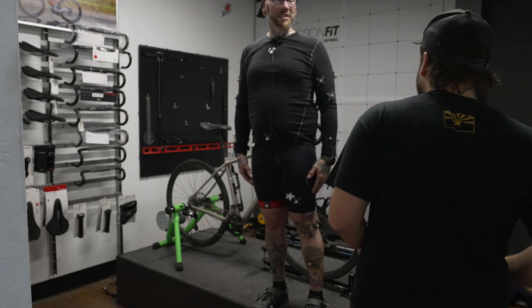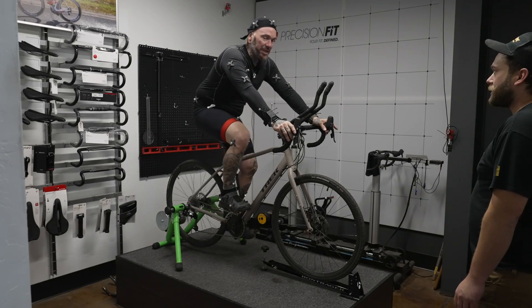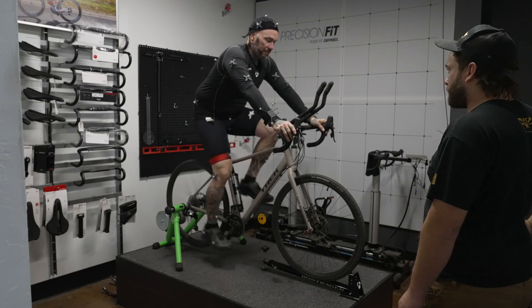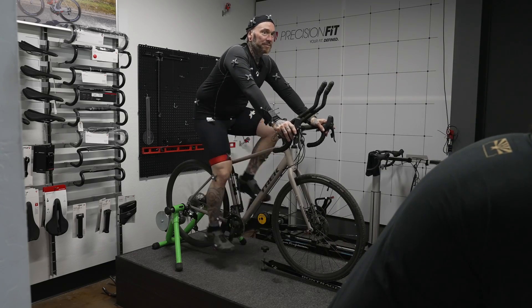Hop onto the bike, get clipped in, and start pedaling — get into a nice comfortable cadence. Let you ride for a little bit and then we'll start seeing where we're at. Do you want me to shift or anything? For now, no.